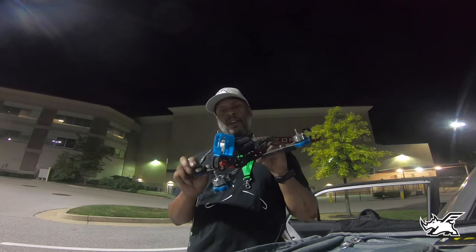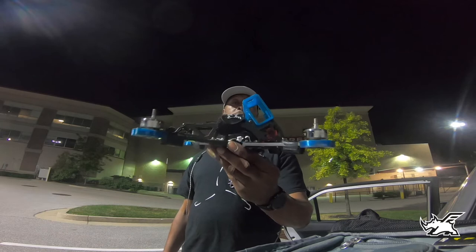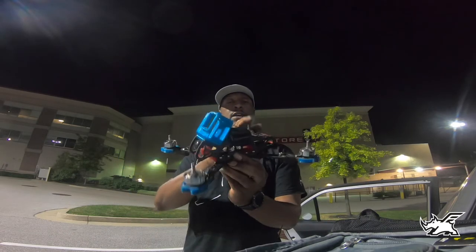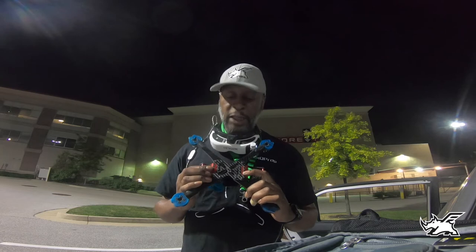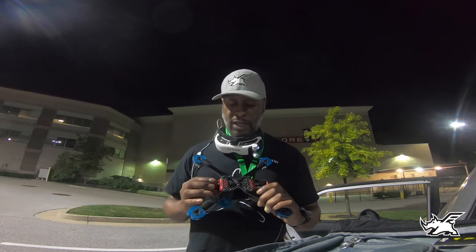I want to take a quick second — I can finally show you what I've been flying the past couple of videos. This is the Skull V3. Check that out. Check that bad boy out. Prototype that I've been flying. This is the 6-inch version. This was the high boy. It's got a new elongated bottom plate that I noticed.